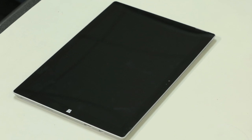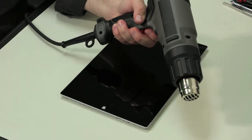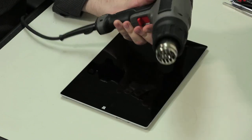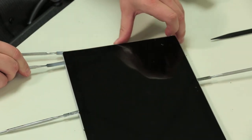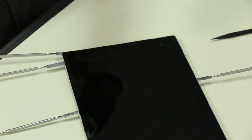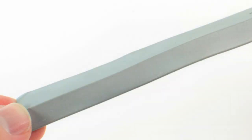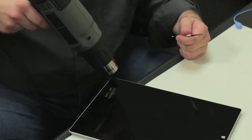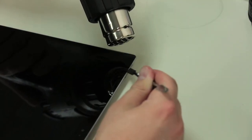The first step in opening the case is removing the front panel and display assembly. That means breaking out the heat gun, hair dryer or other warming device and very carefully heating the edges around the actual display. Be very careful not to overheat the glass and warp the plastic cover behind it. As several ribbon cables run along the lower edge, we'll start at the panel's upper left corner and work our way around.